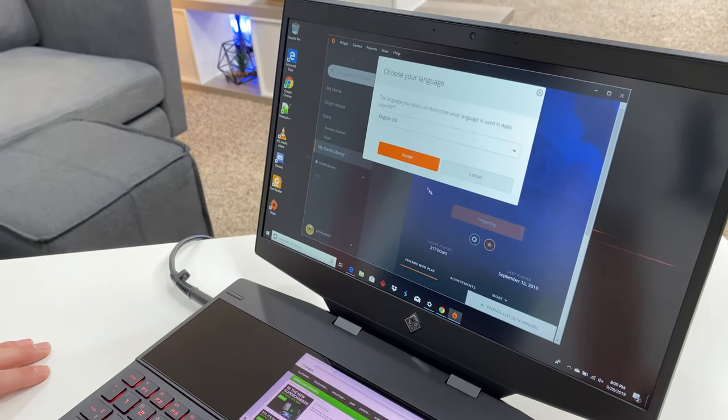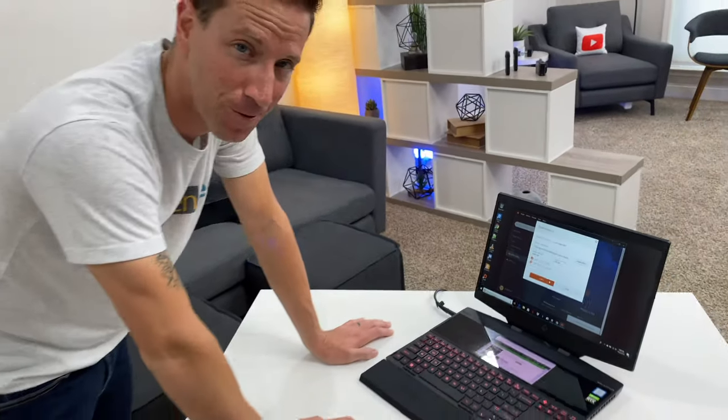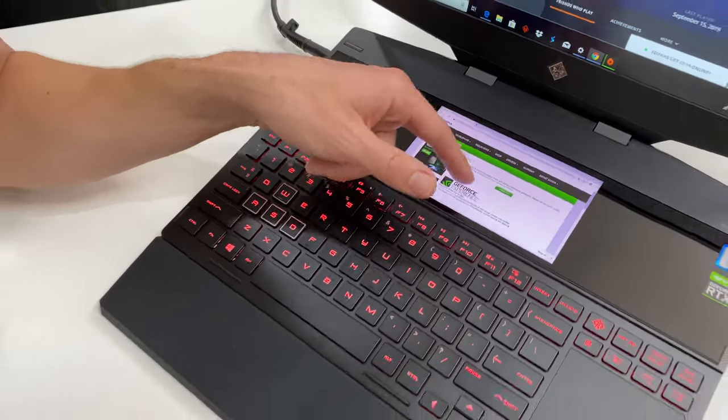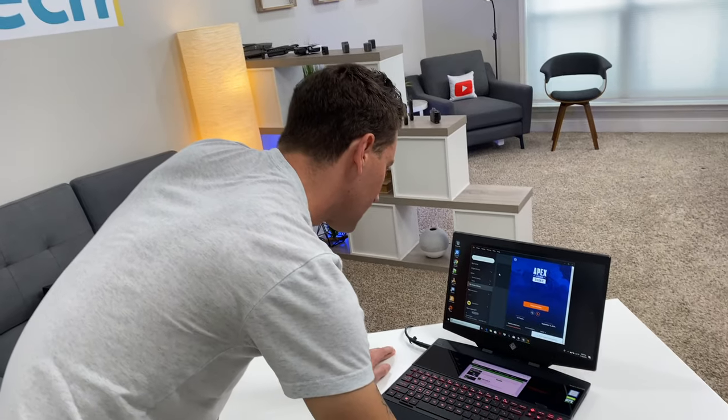Origin is loaded up, Apex is super hot right now, gotta start that download. I'm excited to see if it can pump out that 144 frames. It's really cool and surreal having the secondary high-res touchscreen monitor down here so you can be doing so much multitasking — a lot more screen real estate squeezed into a small portable package.